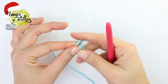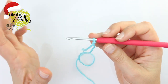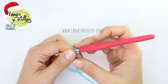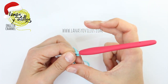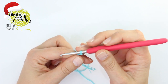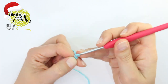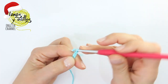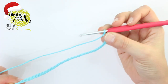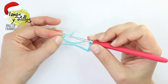You have to start making a chain 30. Once you have the chain, you have to make a slip stitch in the first stitch to make a circle.